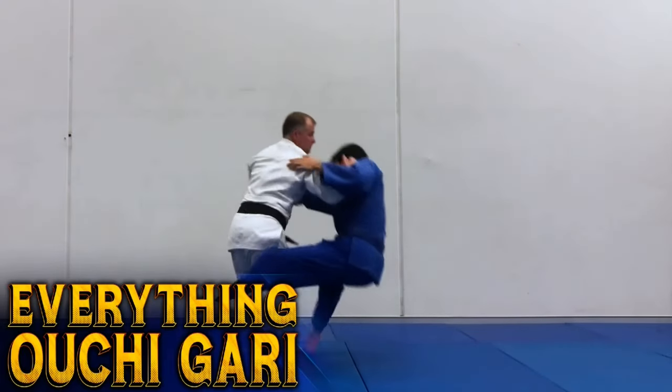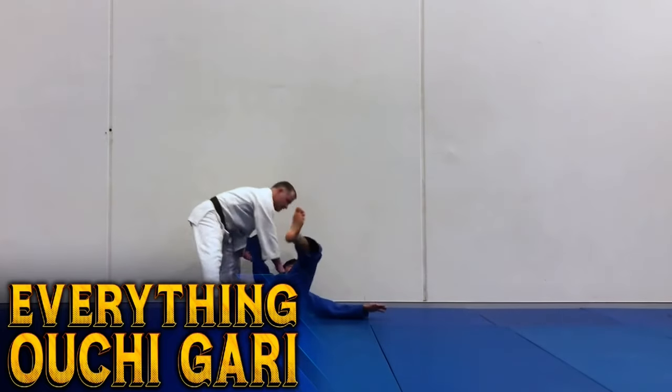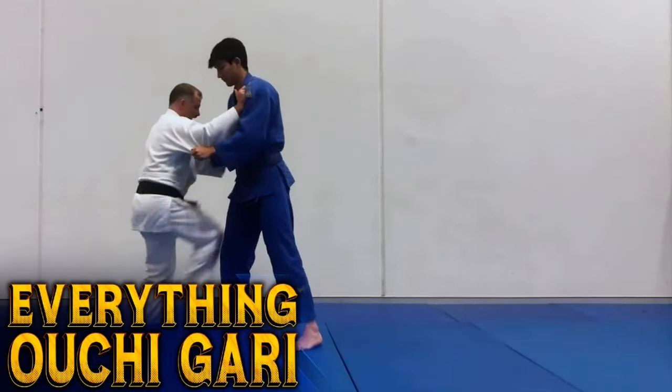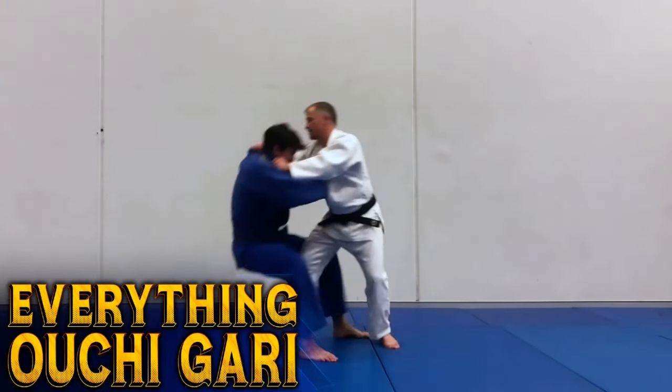This DVD, my friend Cody and I will be going through everything to do with old chigaru. We're going to be looking at old chigaru statically, moving, and then using old chigaru from a variety of different grips, from arm drags, to double belt grip, to double lapel, to single sided grips.